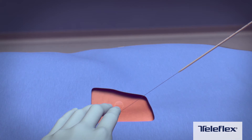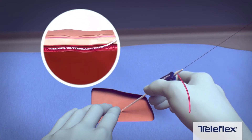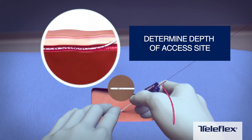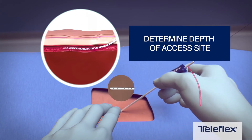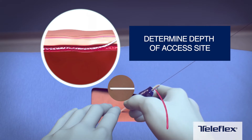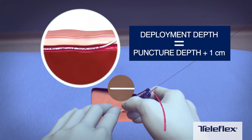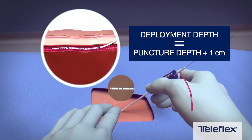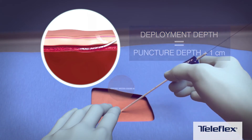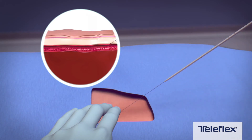Before the large-bore procedure, determine the depth of the access site using the depth locator. This is inserted over the 0.035 inch guide wire until blood flow is detected at the outlet. Retract the depth locator until flow stops and note the position number at skin level indicating the access site depth. Add one centimeter to this depth to determine deployment depth for later device positioning.